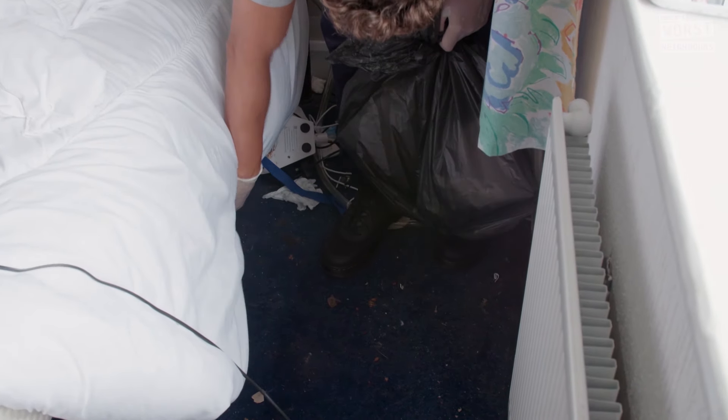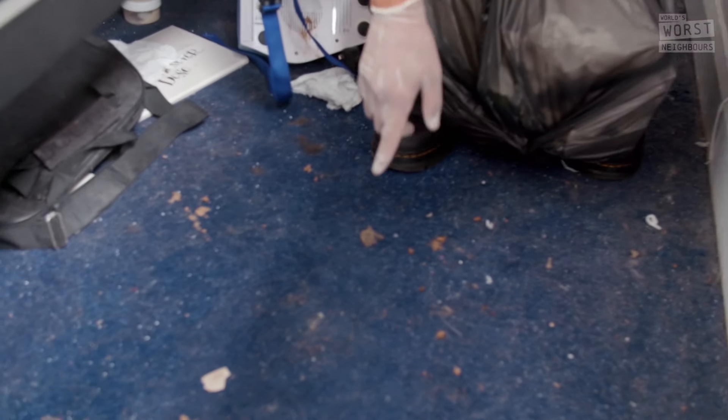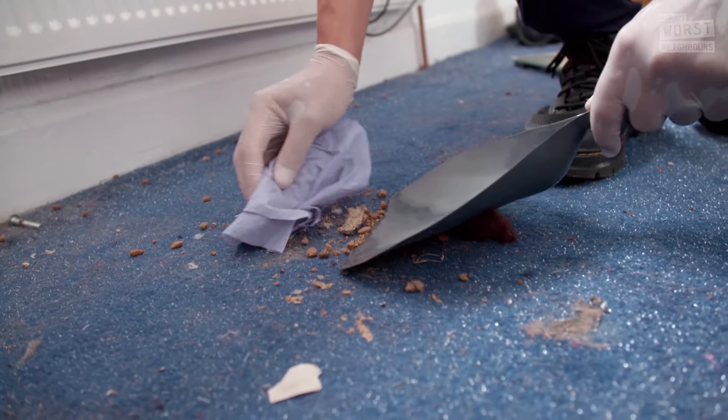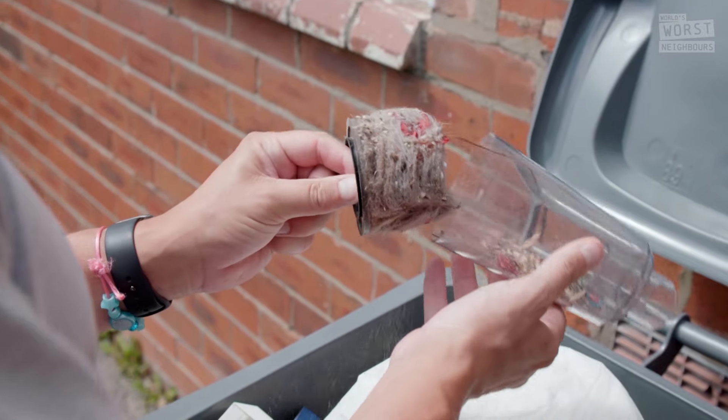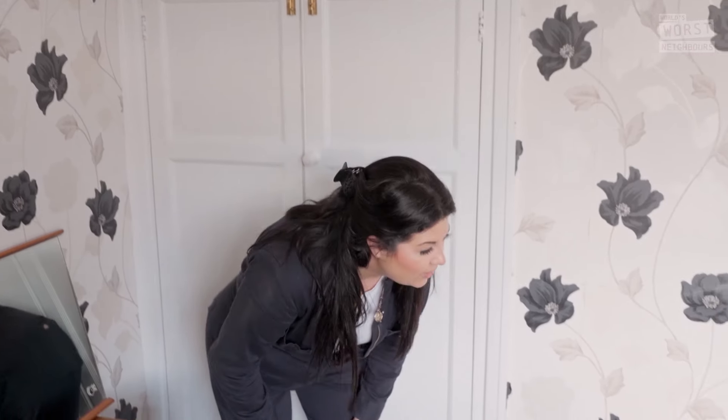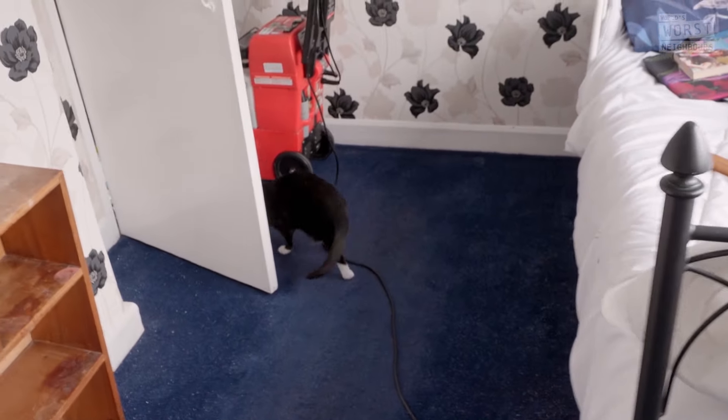This cat poo trodden into the carpet — look. So I'm surrounded in a world of poo. It's just not adequate for anyone and it's so unhealthy for her as well. After some seriously hard graft and bags of cat hair, Anita's bedroom is finally clean and fur-free.